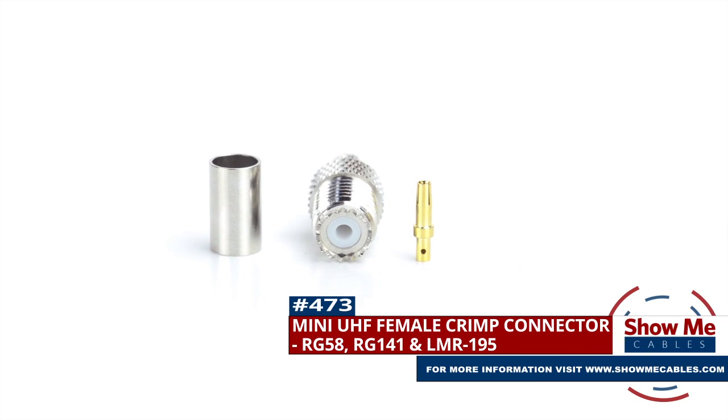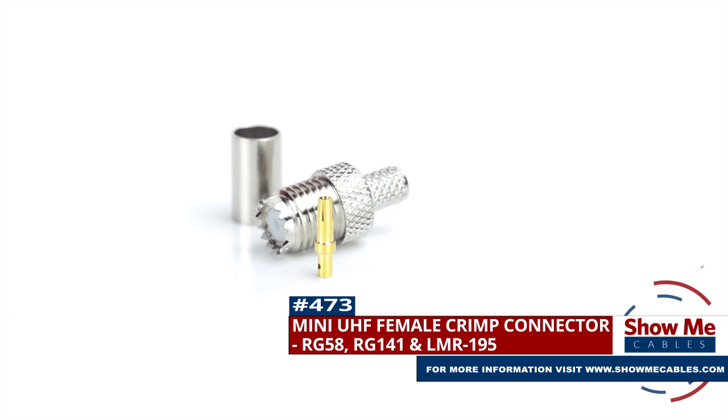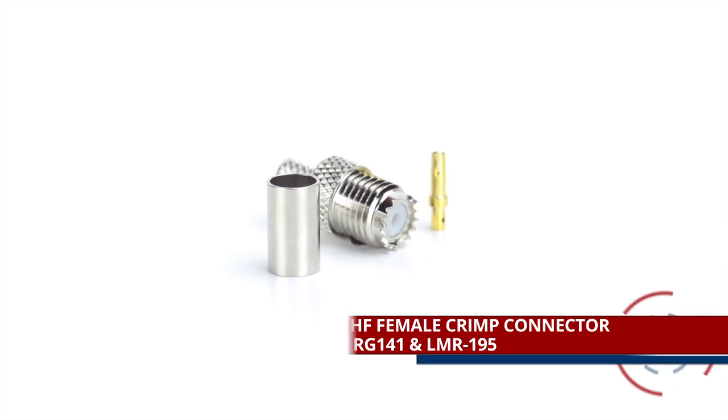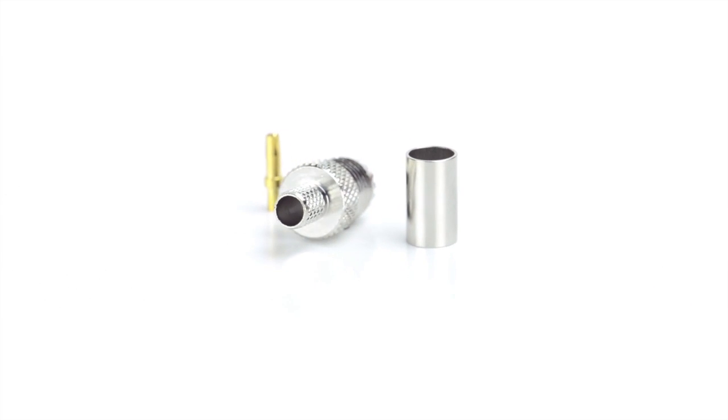Are you looking for a quick and easy DIY installation or repair for your coax cable? Our Mini UHF female crimp connector for RG58, RG141, and LMR195 will provide a simple solution for your wiring needs.